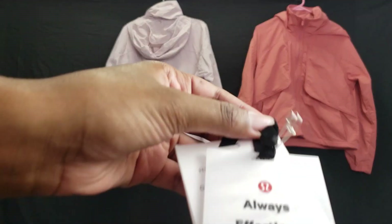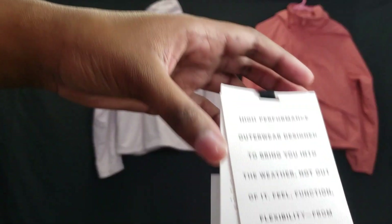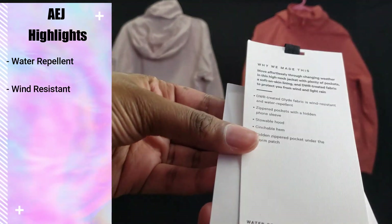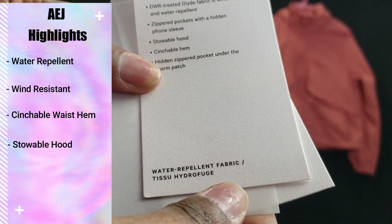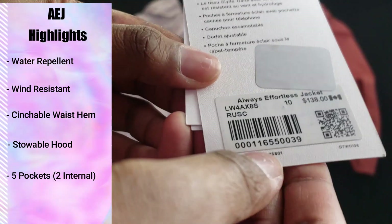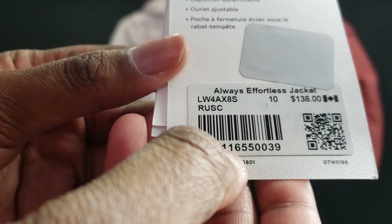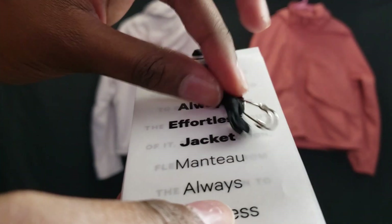Now I'm going to show you the tag. Some highlights about the Always Effortless Jacket: it is water repellent, it is wind resistant, it has a cinchable waist, it has a stowable hood, and it has five different pockets with two of those being interior. It's great for a bunch of different conditions — whether you're caught in wind, light rain, or just throwing it on for coverage from the sun.